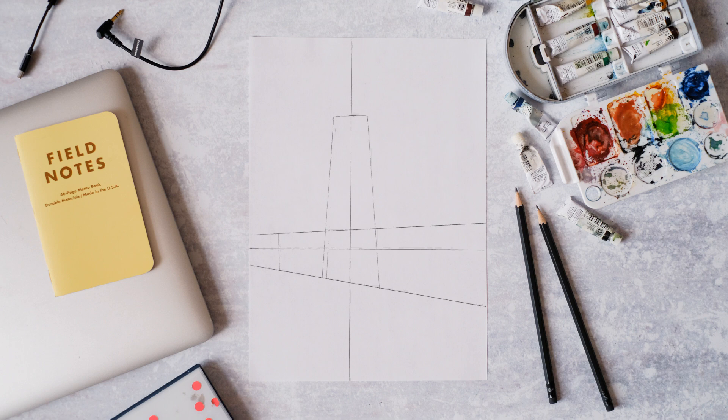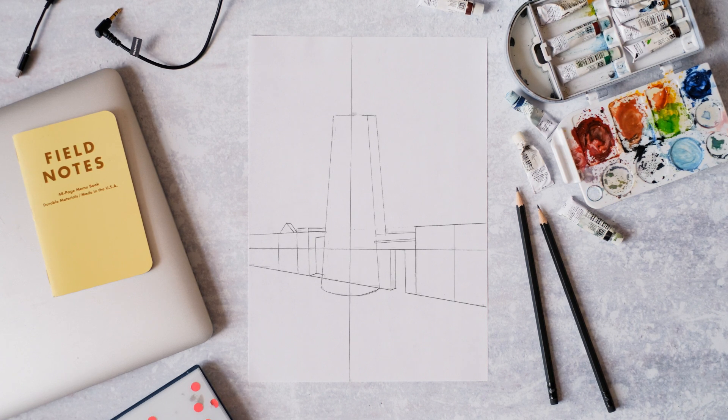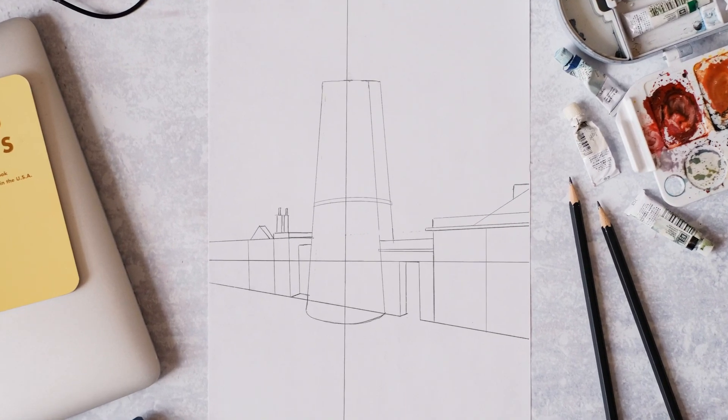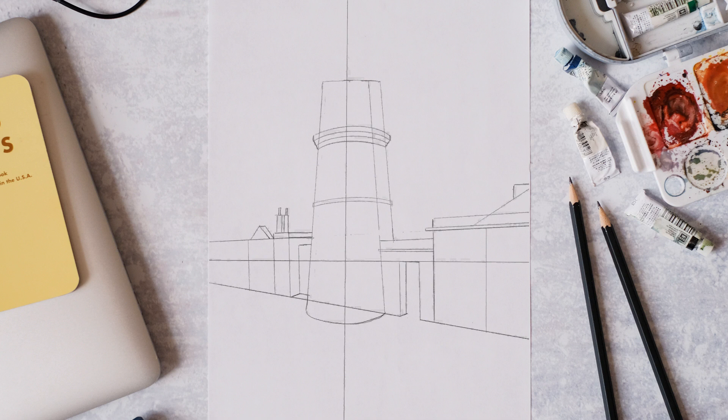We're going to fill in some details of all the buildings, adding a curved shape at the bottom for our lighthouse, and then draw some other roof details — just block in all the shapes, getting them all correct. Add in the doorway, then add some curved shapes to give us the main shape of the lighthouse, and some more shapes to make the cylindrical light lantern on top. Just make sure you get everything lined up, then add all the windows along the base building as well.